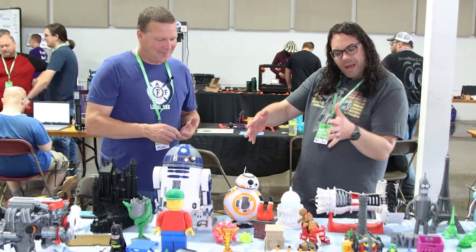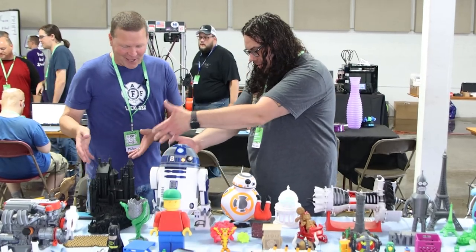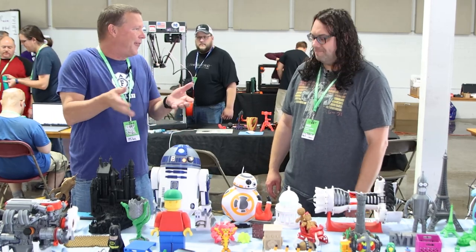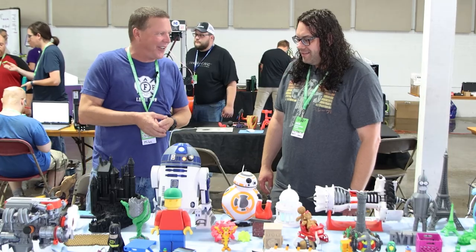So then we come down a little bit here and we see the castle. What did you print that on? That was back when I first started, with an Anet A8. The 'burn your house down' printer — it didn't catch fire, so that's good. But I kind of learned what is possible even with an Anet A8. You can do some amazing things.